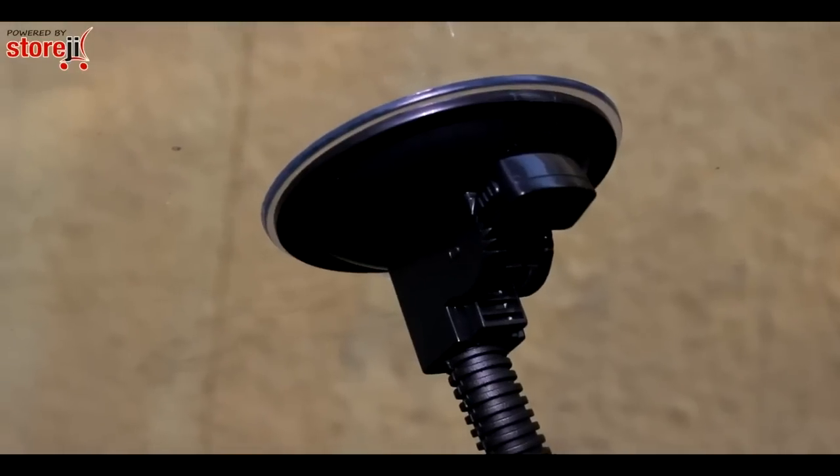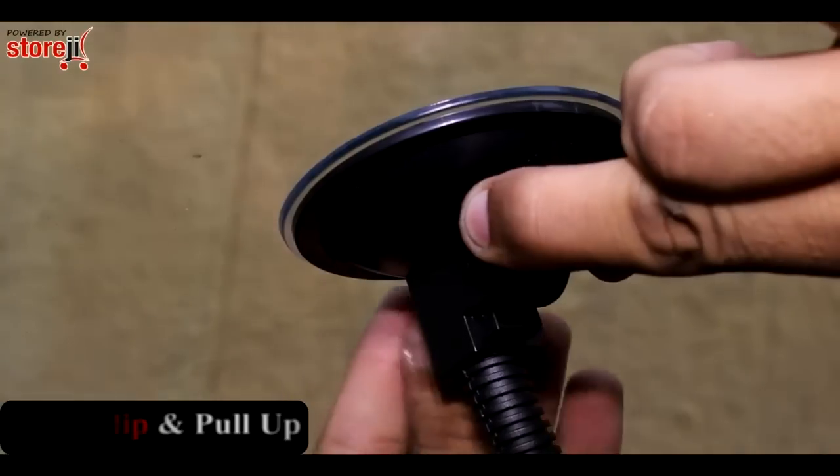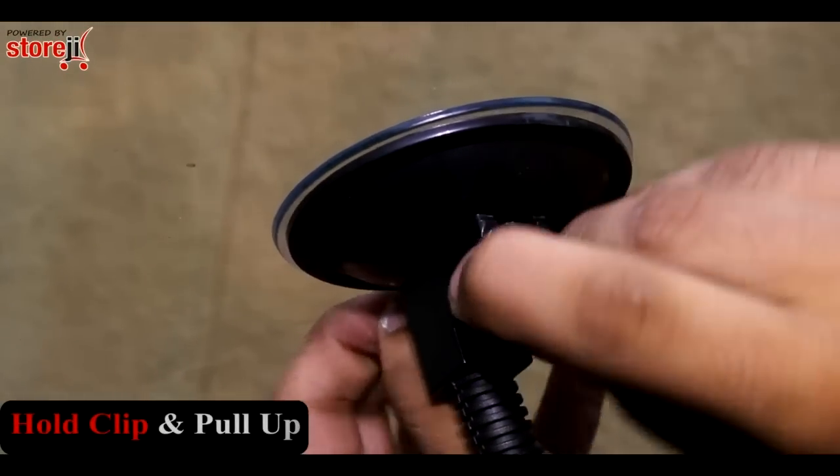To unclamp the mount from the windscreen, hold the clip and pull it upwards, then hold the suction piece and pull it out. The entire unit comes out quite easily.